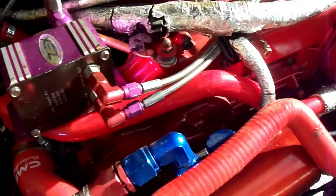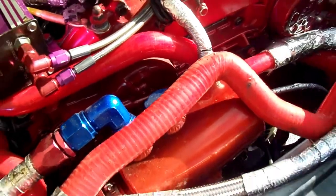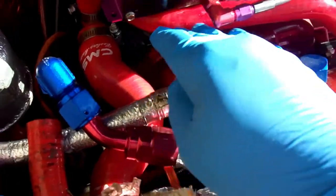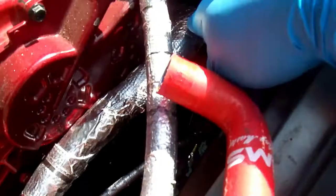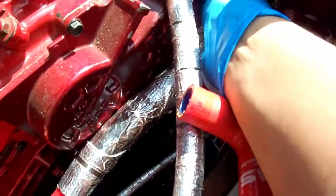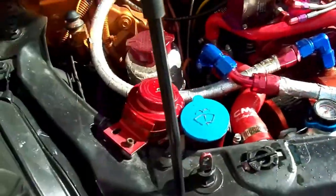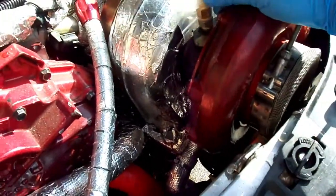All right, G35 update - here's what's about to happen. I just got a radiator crossover hose that came down yesterday and I replaced it. This one connects right here and then connects to that, as you can see. Just gotta tighten it up.